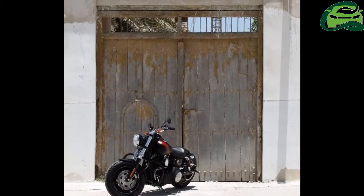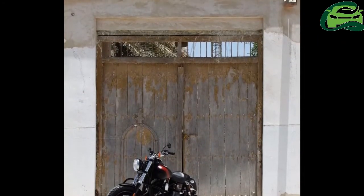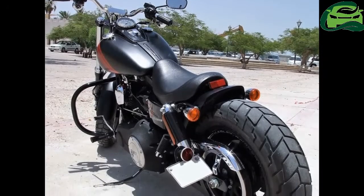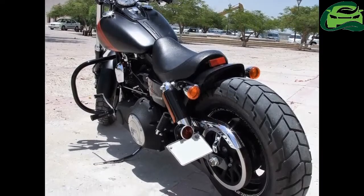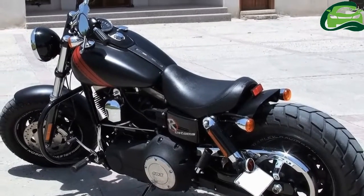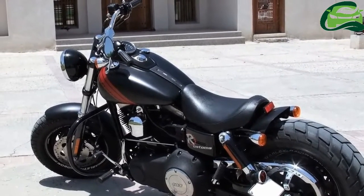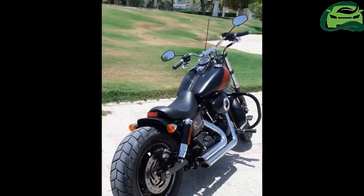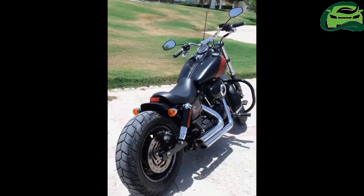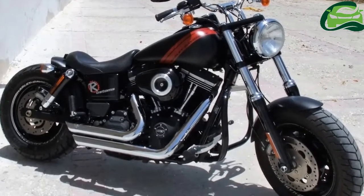Harley-Davidson often makes the perfect palette for one's imagination to run wild when it comes to custom motorcycles. Sometimes a minimalist approach can also make the motorcycle stand out from the sea of ordinary ones. That is exactly the theme of Vactra, a custom motorcycle from Radical Custom. It first started out as a 2014 Harley-Davidson Fat Bob, and the objective was to create a mean, minimalistic urban brawler without disrupting the bike's stock credentials.